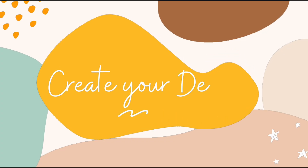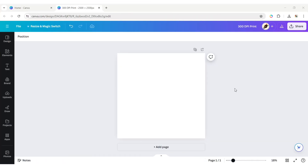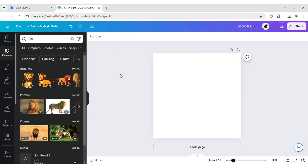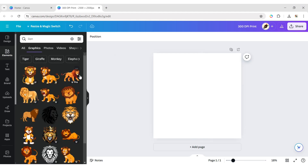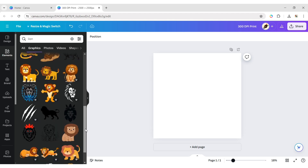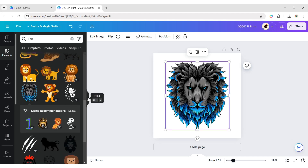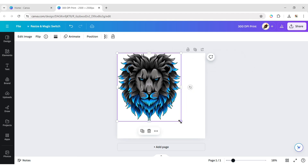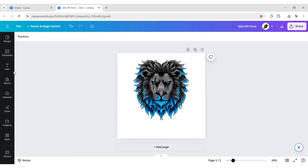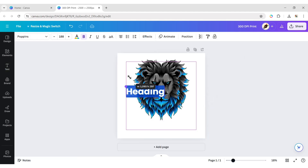Let's create a design first. Click on Elements and type 'lion' to add a lion element. Adjust its size and position. Then click on Text and add a heading. Type your text.